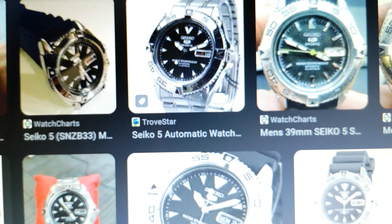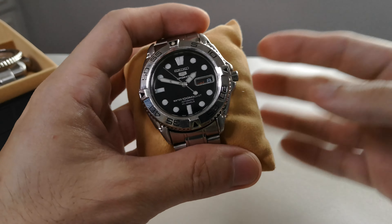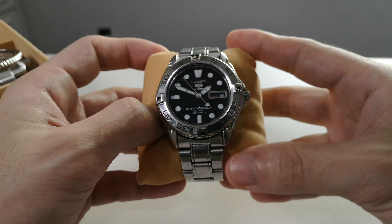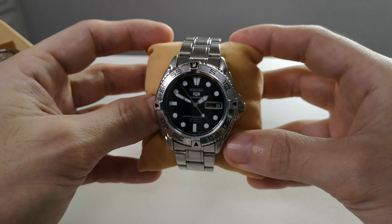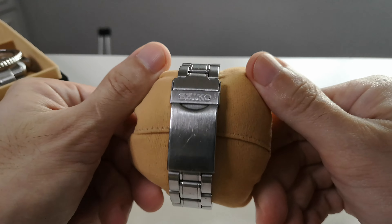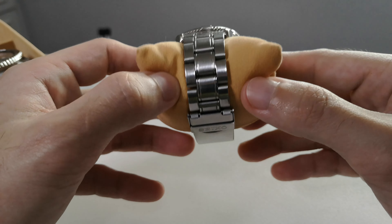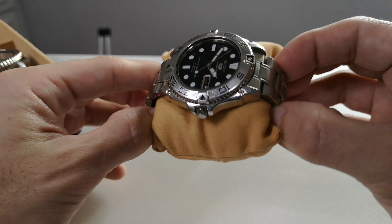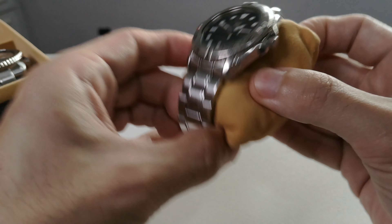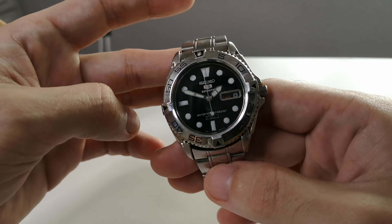Up next is the SNZB 33 — another Seiko 5, but this one is special because it's modded. I also do mods and sell them here in the Philippines, but mostly I dig the OEM look. This is the SNZB 33, a Seiko 5 that came out of the 90s. It has one of the good stock bracelets from Seiko.